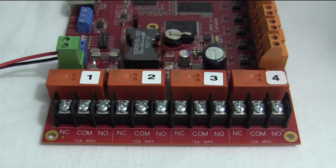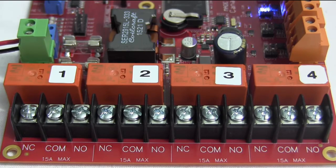It has 4 latching relays that are rated for 15 amps. The latching relays don't use any power to hold them in position and they will stay in the programmed position even when the power is off.